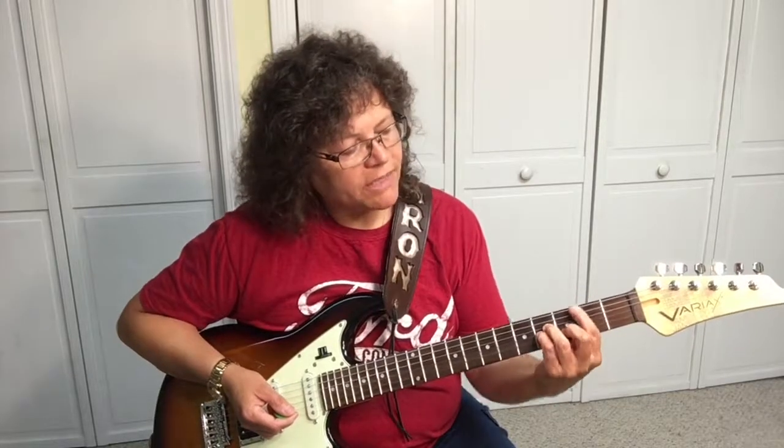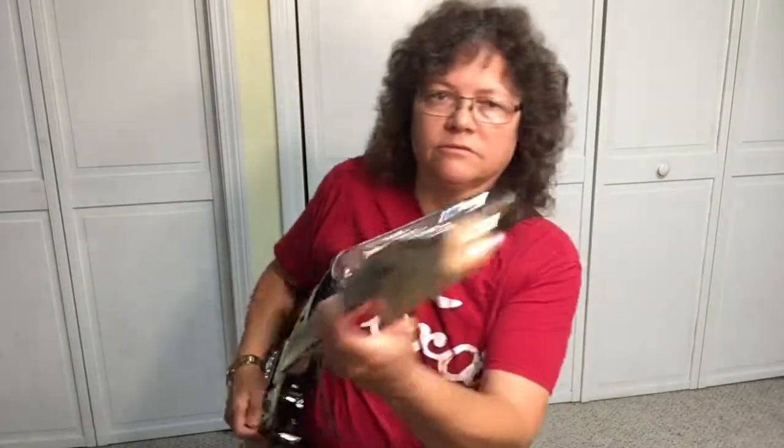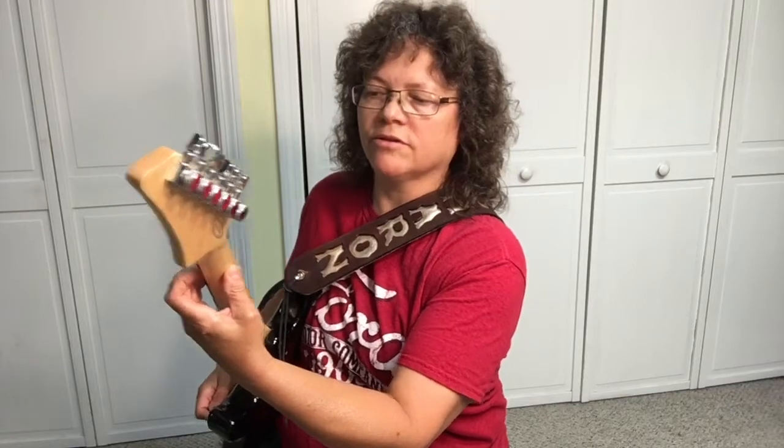Tip number two: when you're making the chord, if your thumb is up here, there's no way you're going to make this chord. Bring your thumb down to the lower part of the guitar neck so you'll have some leverage to push on the strings.